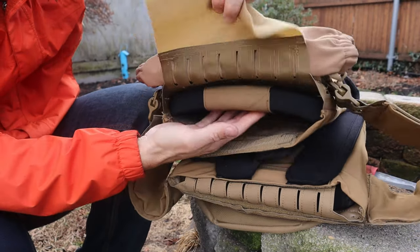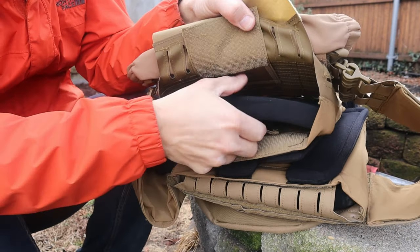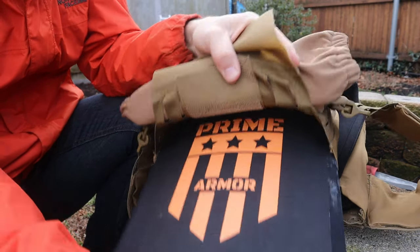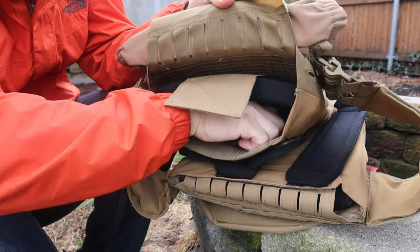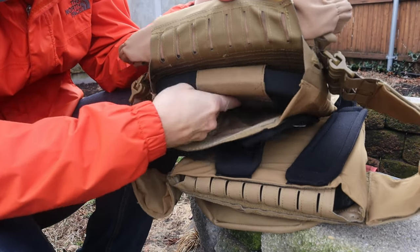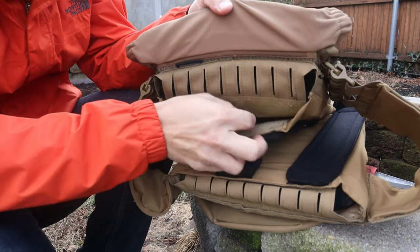Not only does it have one set of velcro to close the bottom of the opening, it has a second velcro strap as well to really hold that armor plate in place so it doesn't move at all, which is important because you want it in the right location to protect all your vitals.